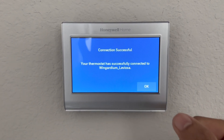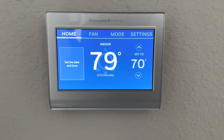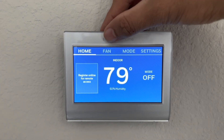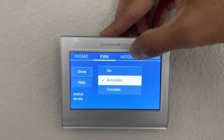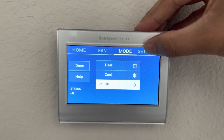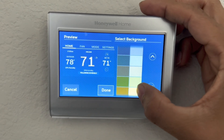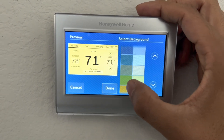The connection is successful — click OK and your thermostat is ready to use in manual mode. There are different tabs here: fan mode and settings. In settings you can also change the display color to match your room color; I like the blue one so I'm going to keep it.